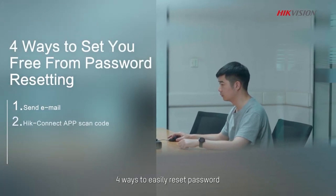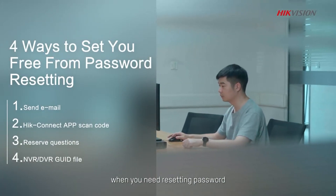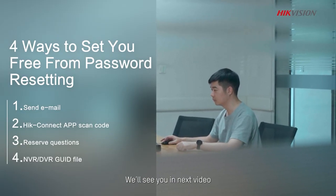There you have it — four ways to easily reset your password. We hope this video is helpful for you when you need to reset a password. We'll see you in the next video.